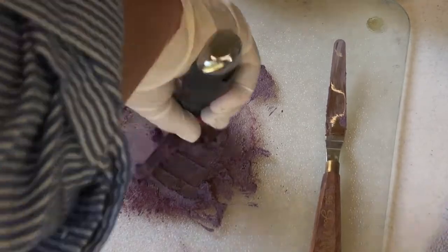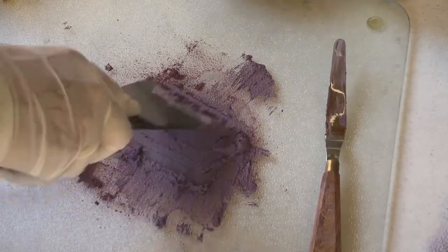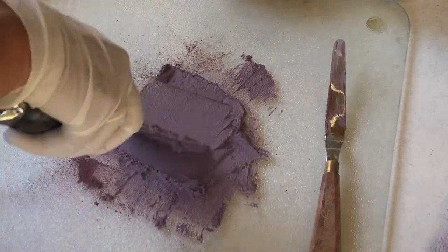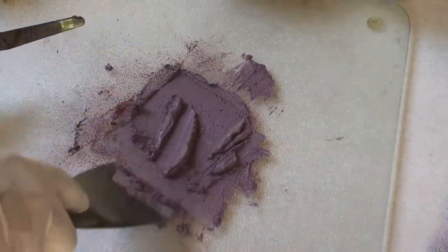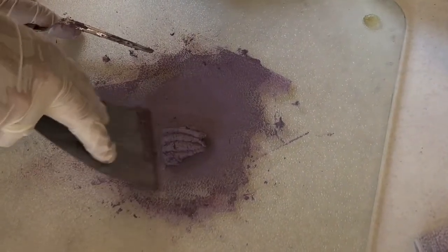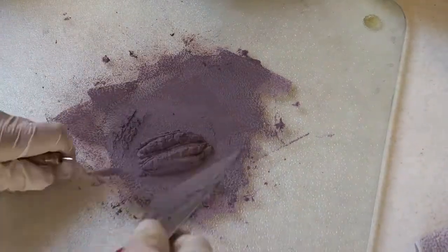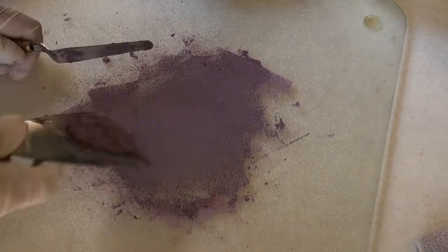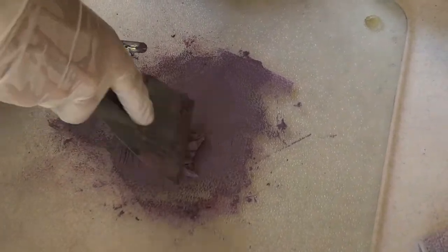I cut it with a spatula and go in different directions. Right here the paste is a little wet — that's okay, it can dry. Often, instead of adding more water, it's good to add more of the alcohol because it will dry faster. You can see here I'm cutting it to blend it — I cut it in one direction, kind of flip it, and cut it in the other direction. This helps with very consistent blending of the paste. Do this a few times to get a good consistency.